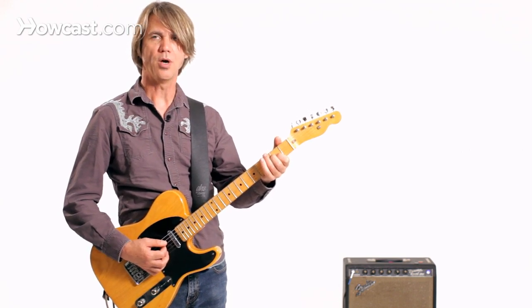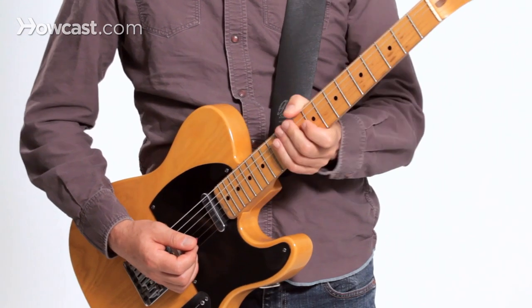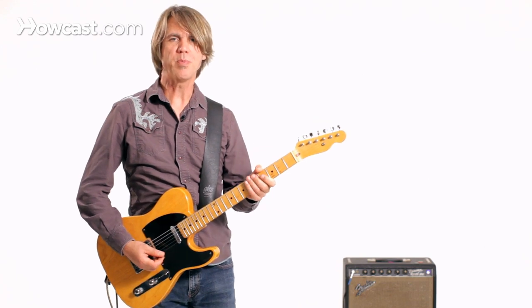So that's one of the most basic shapes you can use when you first try a B-bender — that basic A shape, dropping the note on the second string down a whole step, and letting the B-bender put that note in when you bend it. And that's how you use a B-bender guitar.